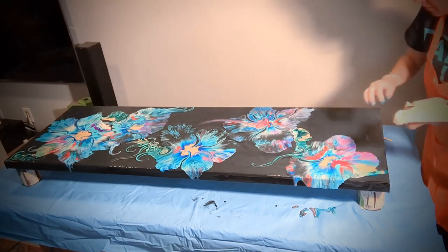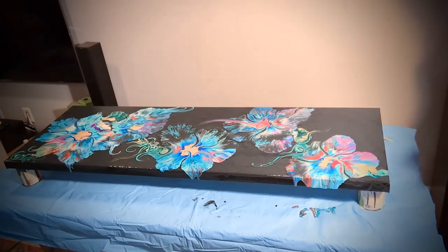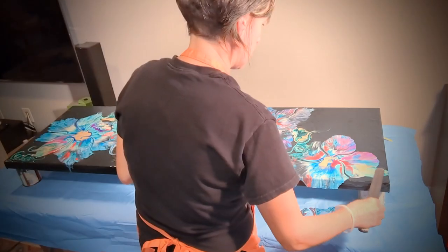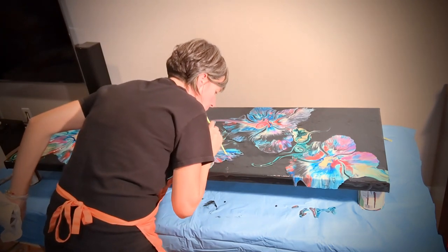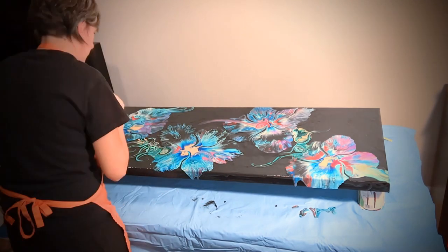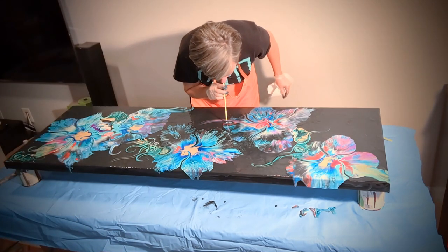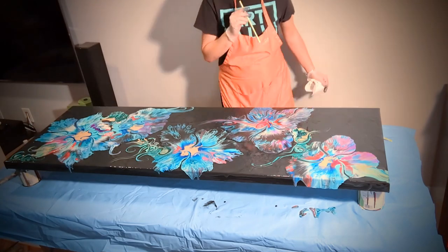This painting is part of my Floral Fusion collection, which is inspired by looking at vines, flowers, and wildflowers.